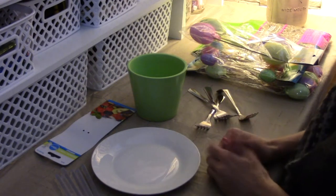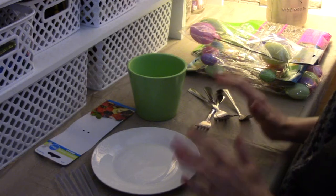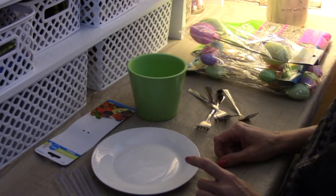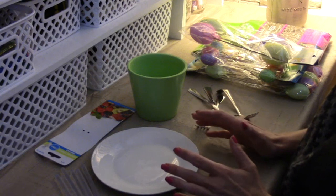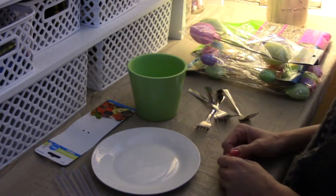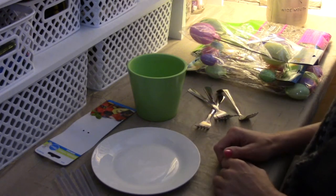This project is pretty easy and the best part is everything you need you can get at the 99 cent store. I don't have a lot of Easter decor for my house when spring and Easter time comes around, and so that's something I wanted to change and add to.